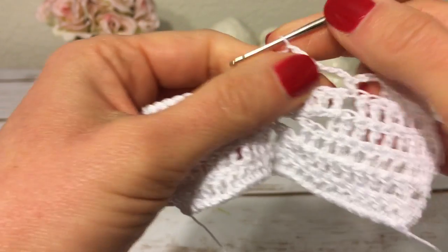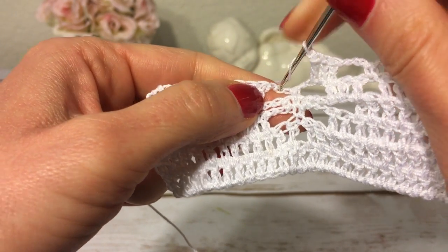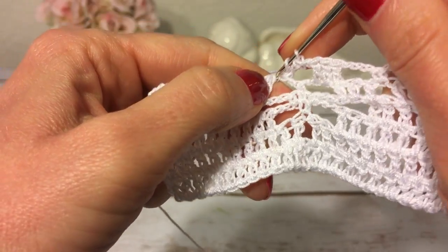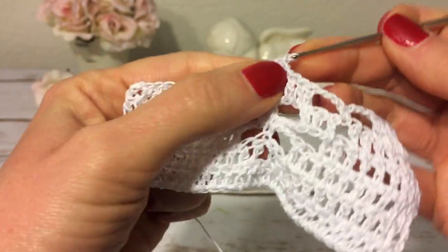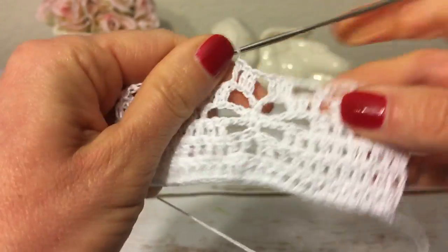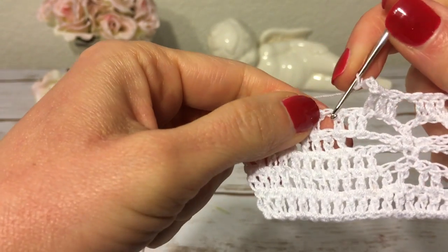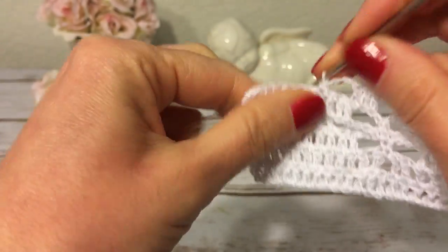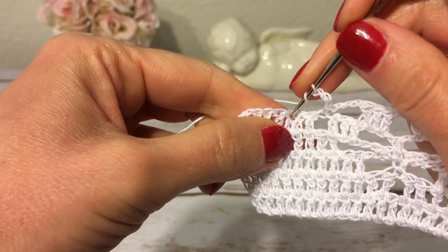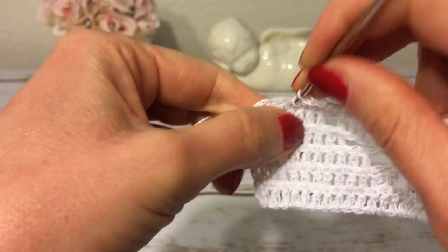Then I make one chain, skip the next single crochet, and over here I have three chains — I skip the first and make a double crochet into the second and into the third one. Then a double crochet into the next double crochet. Next I make a single crochet into the next chain, then three chains, skip the next two double crochets, and make a double crochet into the next and each double crochet to end row six.